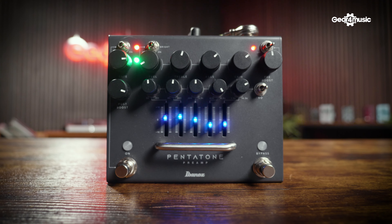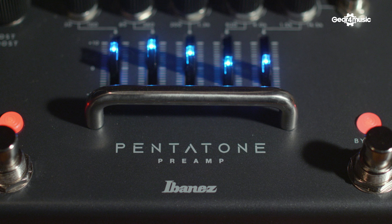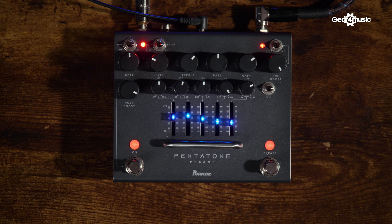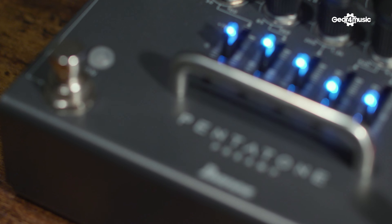Bigger isn't always better, and the brand new Pentatone preamp from Ibanez is here to show you why. The Pentatone is an all-in-one high gain preamp pedal, which lets you get that signature Ibanez high gain tone on the go in just one pedal. You can plug that straight into any amplifier, use the clean channel and you're talking insane amounts of gain.